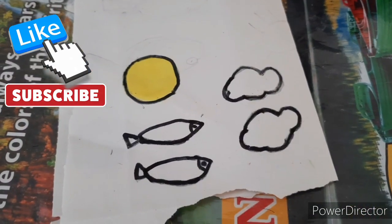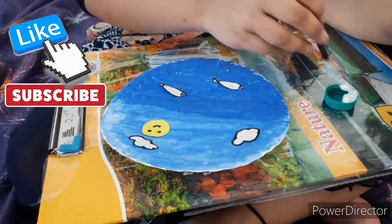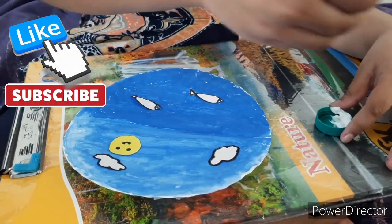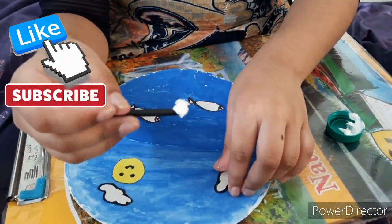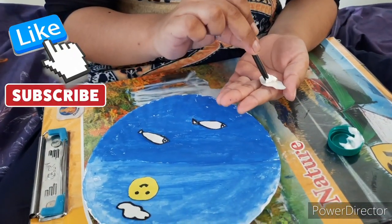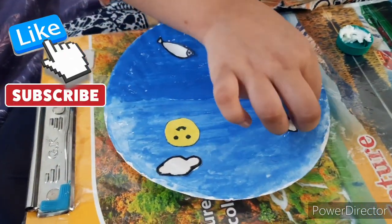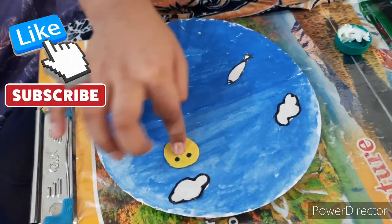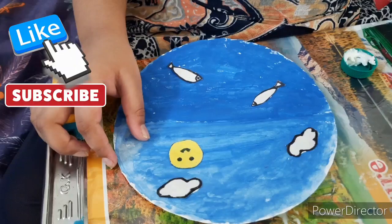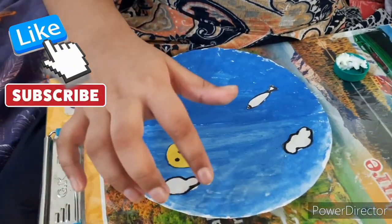Cut out all the shapes. Take all the shapes and stick them like this.